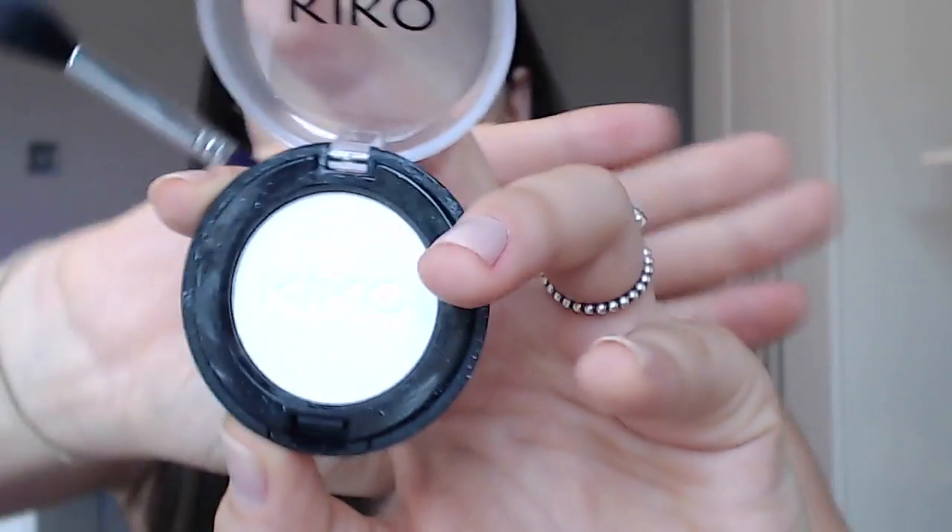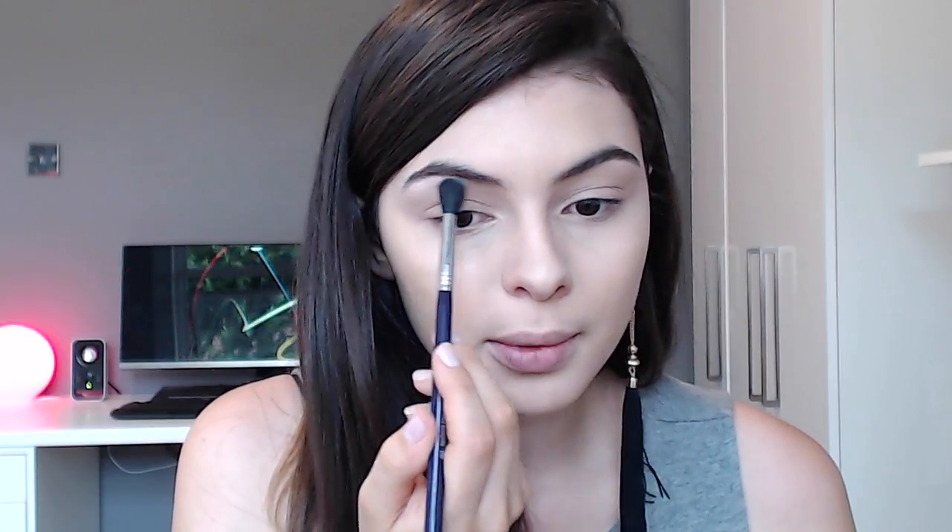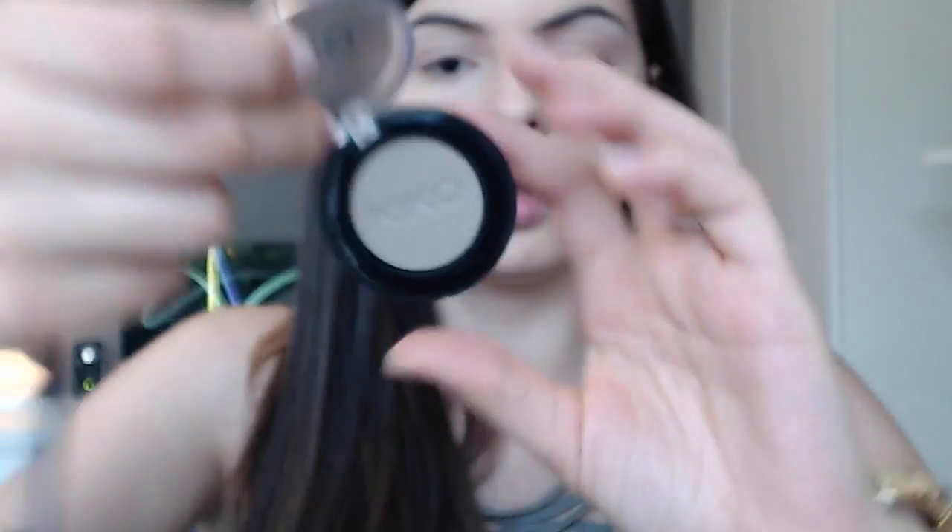For the eyeshadow, I'm starting with the Kiko 169 — a shimmery white color — just to highlight the brow bone. Now that I've highlighted the brow bone, I'm going in with a lighter brown, the Kiko 122, using the same fluffy brush to define my crease in an almond shape.